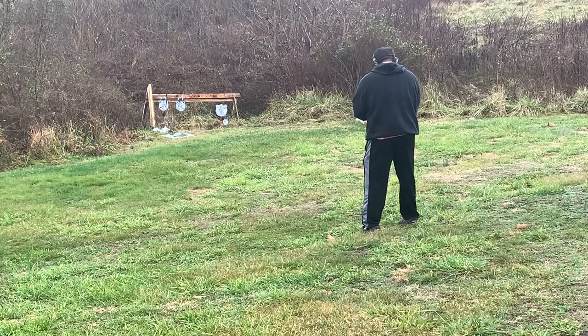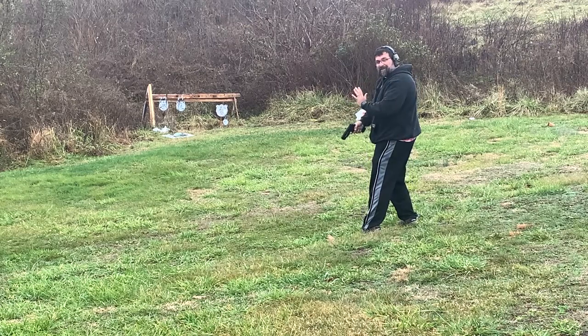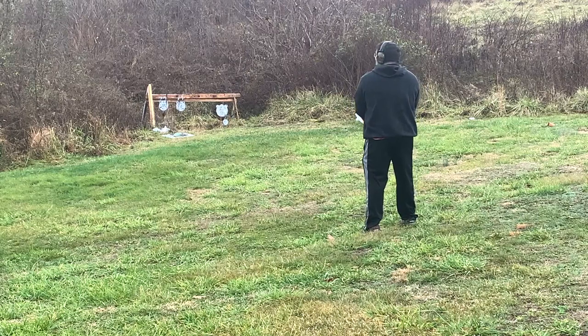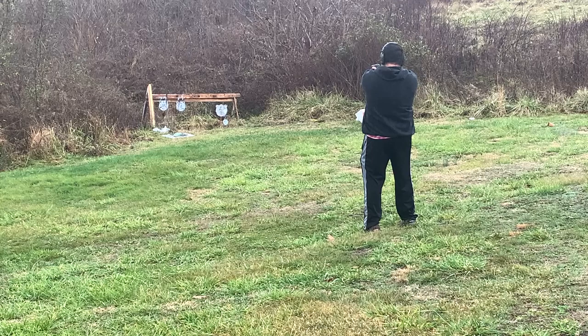Mag number two — here we go. I actually had to hit the back of it to get the slide to go back. It's just a massive gun; it's made to just be used. I think it's probably for self-defense and then just be gotten rid of, thrown away. I hate to say it but it's kind of like a throwaway gun.